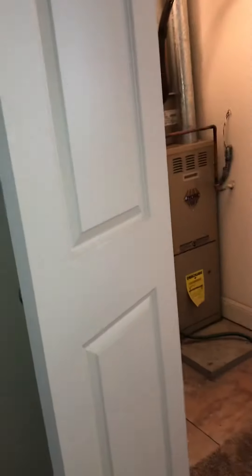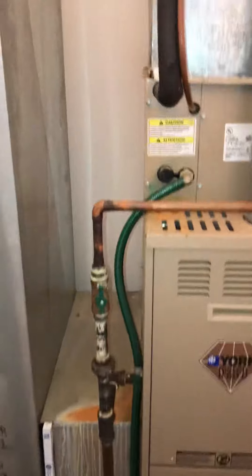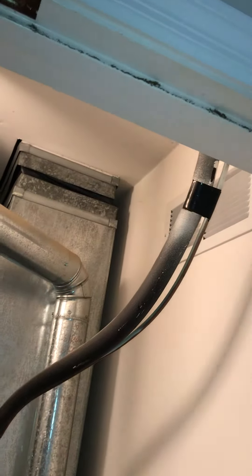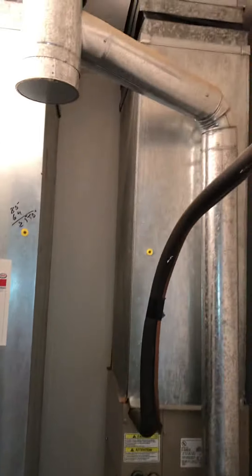We're on the second level. We've got two systems — this one is set up for gas at 80% efficiency. You've got the four-inch flue, five-inch coming down, shut-off with the gas, the condensation drain with the old garden hose, and the electrics are tucked in on the side. We've got good height, good depth, and we're reusing the line set going out through the roof and down to the condensing unit on the left side of the house.